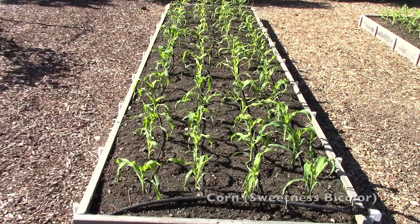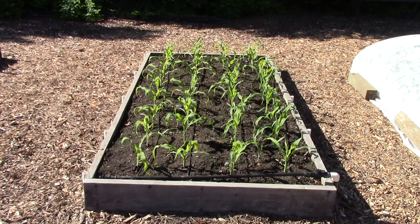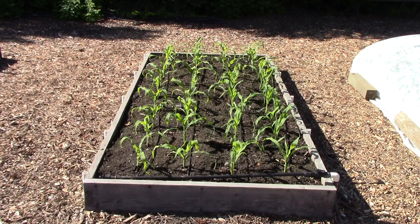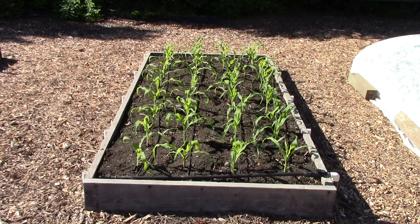Here's corn bed number one and corn bed number two. We're growing Sweetness by Color, which is currently our all-time favorite corn. You'll notice they are spaced very closely together. I've found that in raised beds you can space them one foot apart in all directions and they will grow beautifully, so I really get my money's worth with the corn.